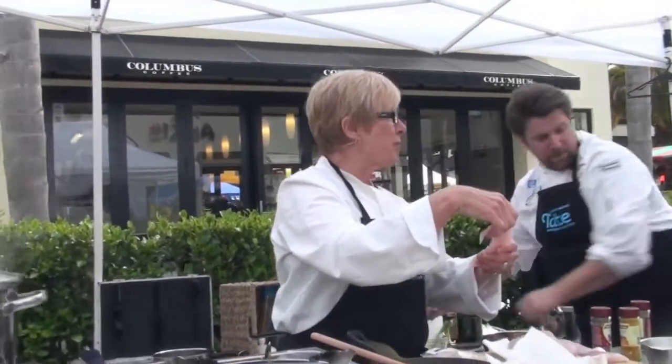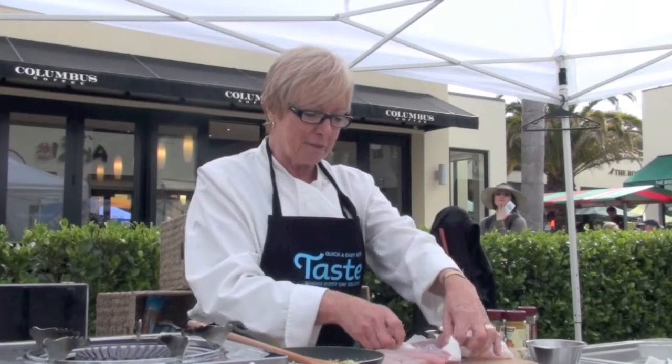I've got gurnard from Aquafresh. I took it out of the bag and smelt it, but you can't smell anything — it's just wonderful. It's very lovely and fresh.